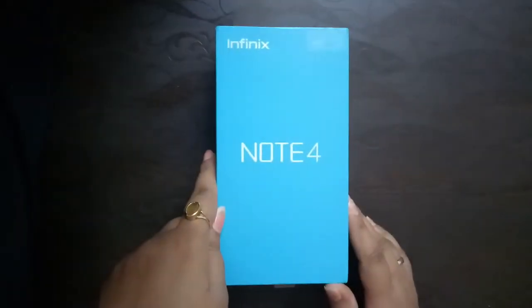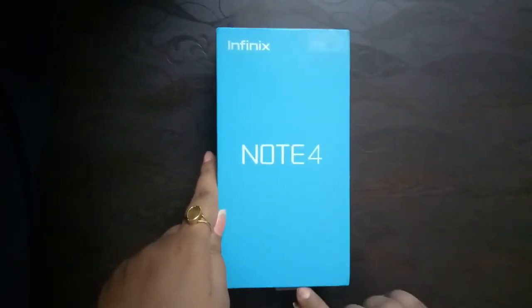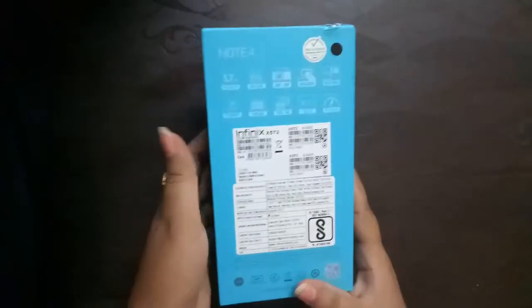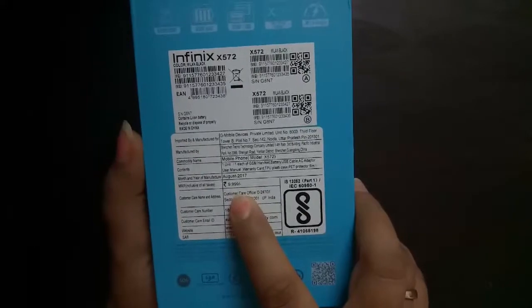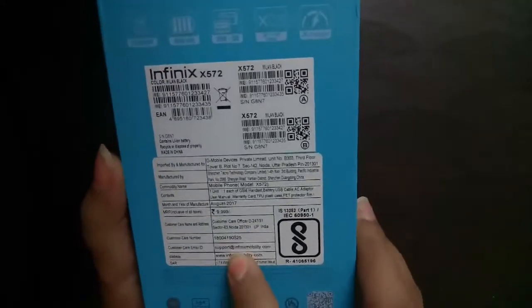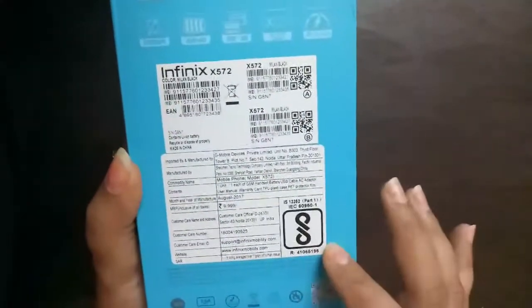Hello friends, today we will talk about the Infix Note 4 mobile handset — we will unbox it. This mobile is available on Flipkart; we ordered it from Flipkart only. The MRP is approximately 10,000 rupees but after discount on Flipkart you can get it for 8,000 rupees. You can see the customer care number, address, email ID, and website — all details are on the back side of the box.